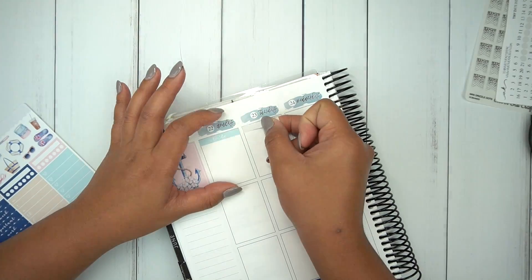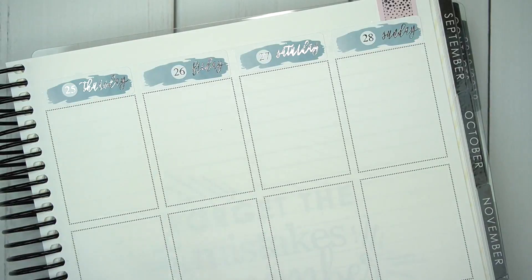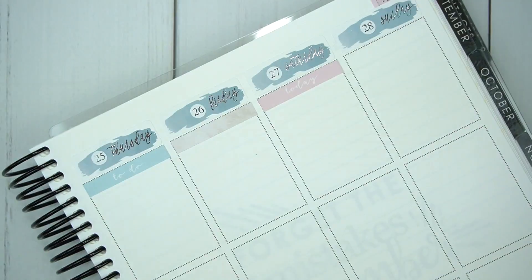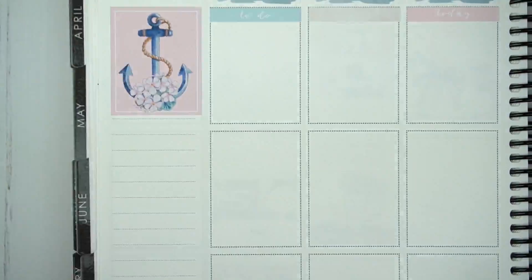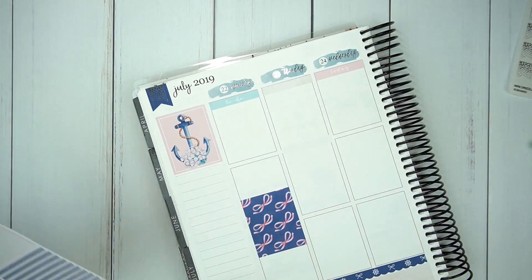Here I'm just going to go ahead and put down all of the headers — nothing special, I just kind of want to go through these really quickly. If you've been watching me for a while, I do like to put down my foundation first: the washi at the bottom, the sidebar, all my headers, day covers, and the full boxes.